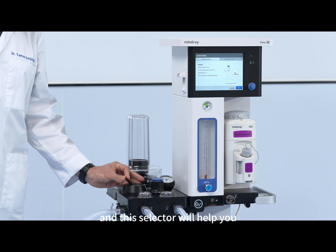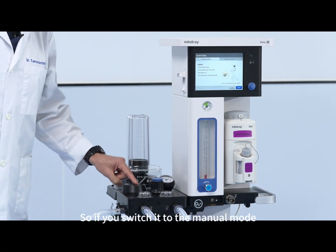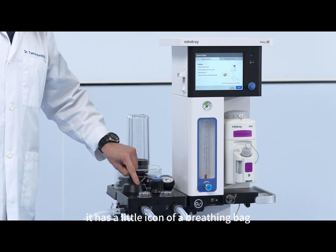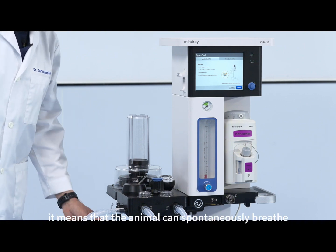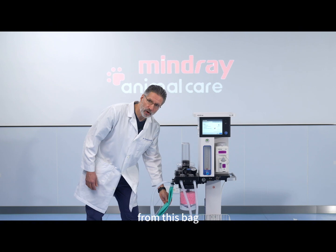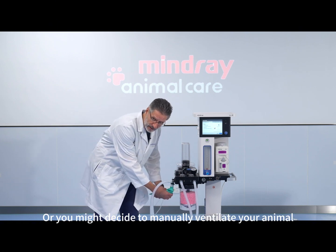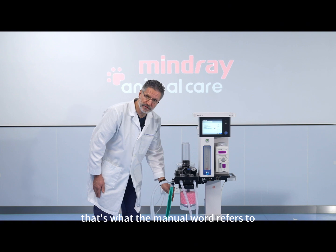This selector will help you switch into the appropriate mode. If you switch it to the manual mode, it has a little icon of a breathing bag, meaning that the animal can spontaneously breathe from this bag, or you might decide to manually ventilate your animal. That's what the manual mode refers to.